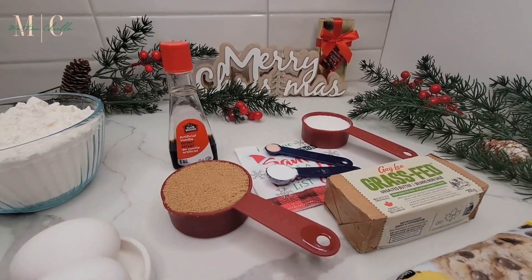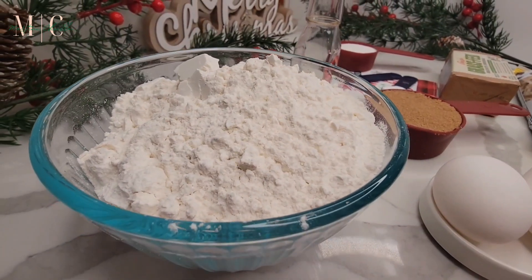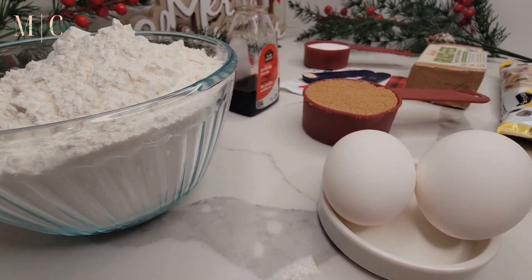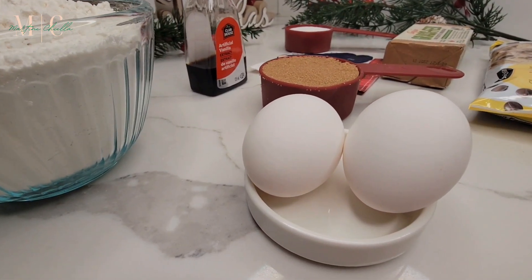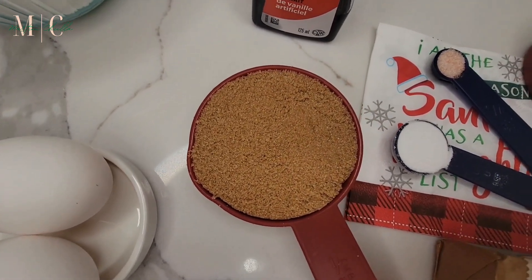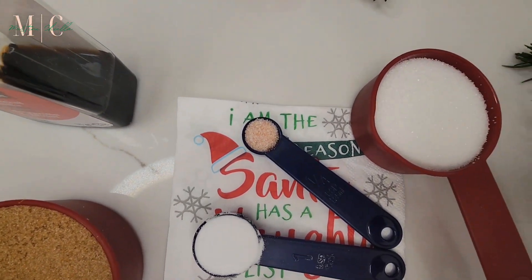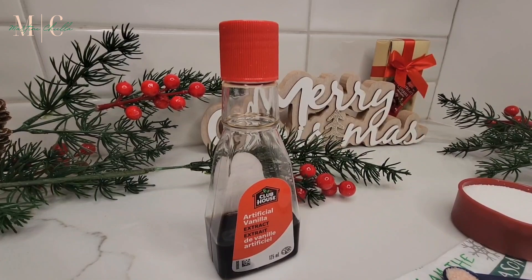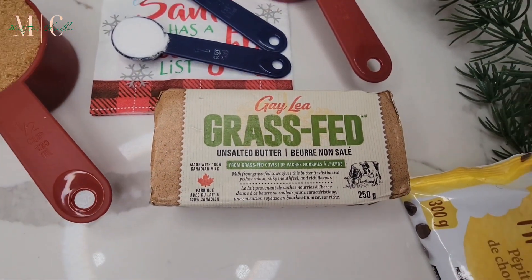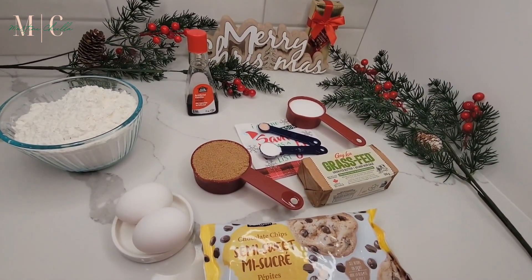These are all the ingredients you'll need for this recipe. We're starting with two and a half cups of flour, two eggs, half a cup of brown sugar, one teaspoon of baking soda, a quarter teaspoon of salt, a quarter cup of sugar, two teaspoons of vanilla extract, one and a half cups of semi-sweet chocolate chips, and butter which we are going to melt. Those are the ingredients — let's go.